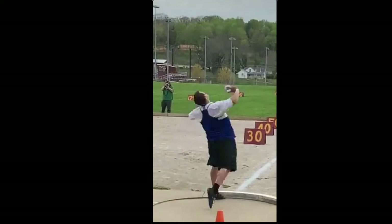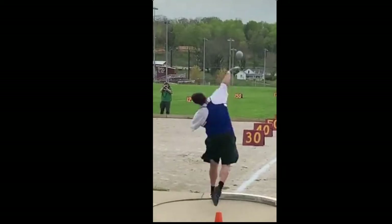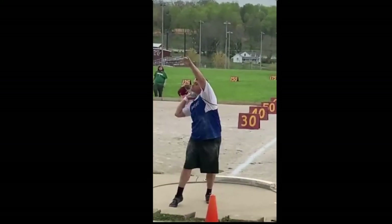I saw this video on Twitter today of Tucker Smith's 72 foot 1.5 inch glide shot put, so I thought I'd take a look and see what we can find out about why he's such a great thrower.